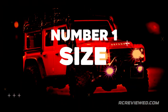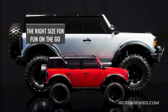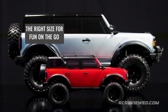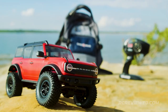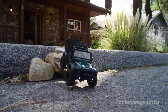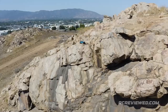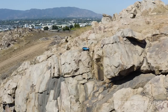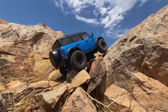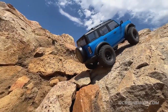Number 1: Size. The TRX-4M is the perfect size to fit in a backpack for fun on the go. It's small, powerful, and maneuverable, so just about any space becomes an instant trail or crawling course. Whether it's a mountain of books indoors or a rock garden in the backyard, the TRX-4M is always ready for big fun and adventure. It is larger and yet more maneuverable than 1-24 scale vehicles with its tighter turning radius, and its tires and superior ground clearance open the door for tough off-road terrain and big challenges.